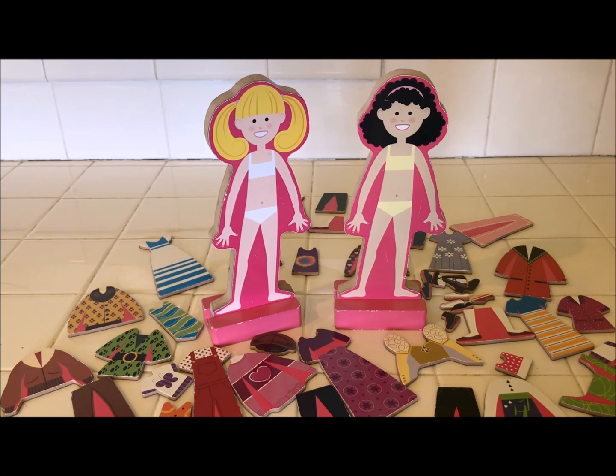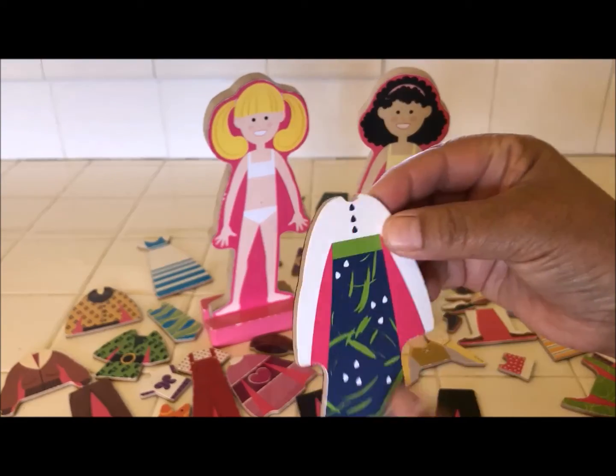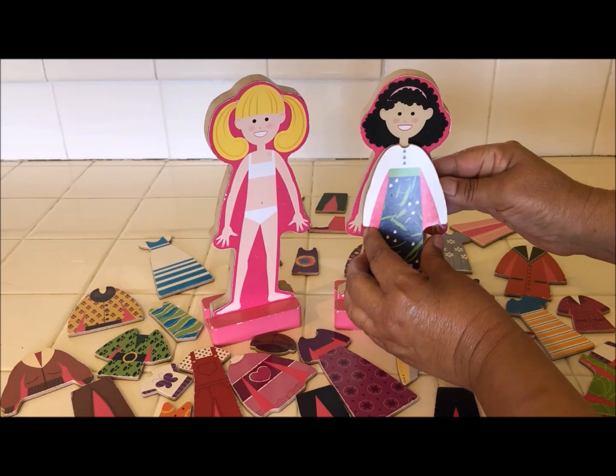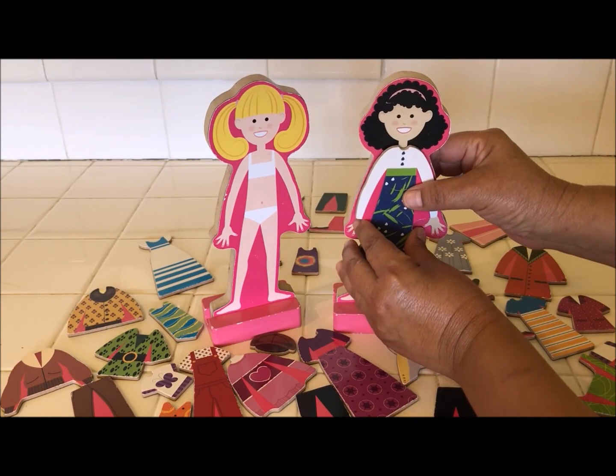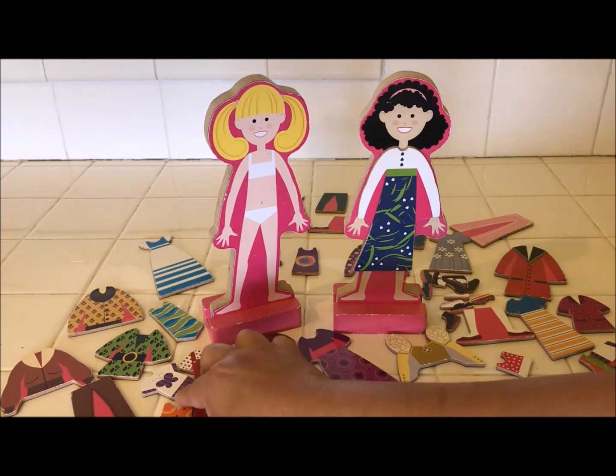I just counted more than 40 fashion accessories including hats and shoes, and these are so cute. Let me show you how they work. I love these magnetic paper dolls. I remember when they first came out when I was little in the 60s, but they were made of paper and cardboard back then. Look at that — isn't that cute?